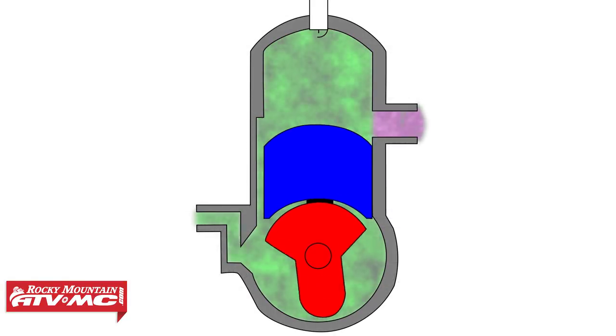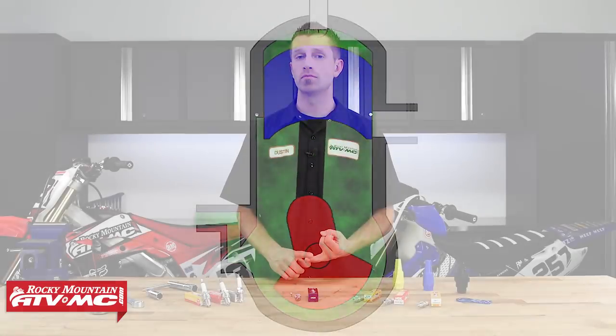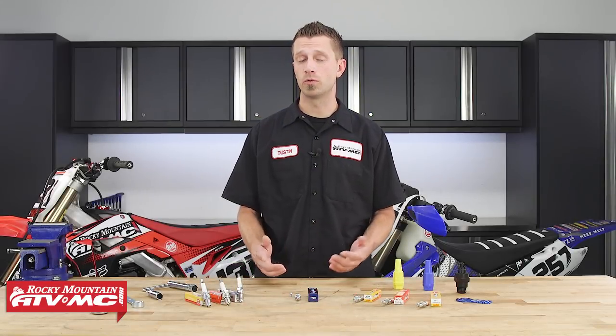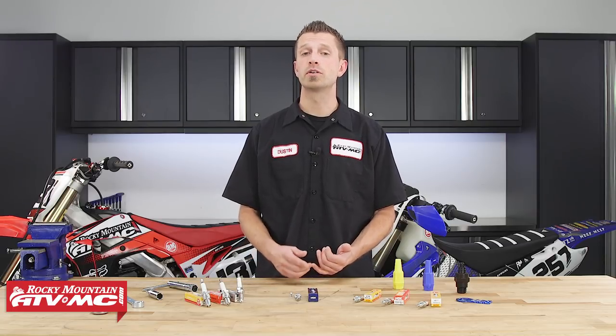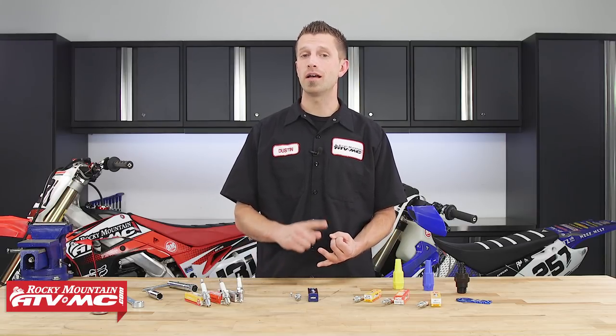The spark plug gap is important because it can affect everything from firing temperatures to the efficiency of combustion. If the gap is too small, it can cause pre-ignition, detonation, incomplete combustion of the air fuel ratio, and even engine damage. If the gap is too large, the ignition system may not be powerful enough for the spark to jump the gap, which can create a misfire, a loss of power, poor fuel economy, and plug fouling.